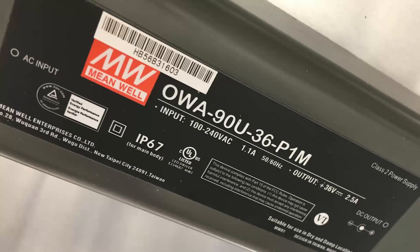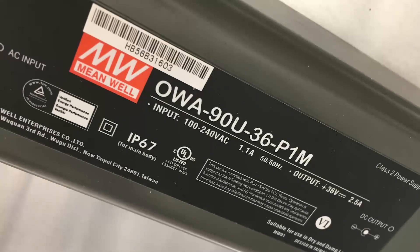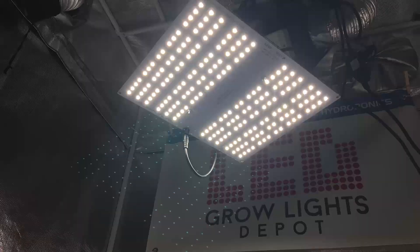In the very rare case that you have a problem with this fixture, the HLG100 comes with a one-year manufacturer's warranty. The MSRP on the HLG100 is only $149 with free shipping in the lower 48 states and no tax. If you want to learn more or purchase the HLG100 LED grow light, click the link in the description. Give this video a like and comment to let us know what you think, and if you want more content like this, subscribe to us on YouTube or Vimeo.